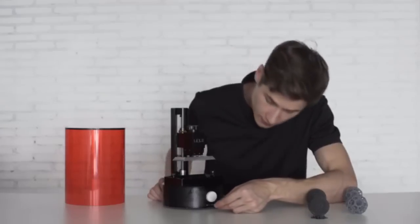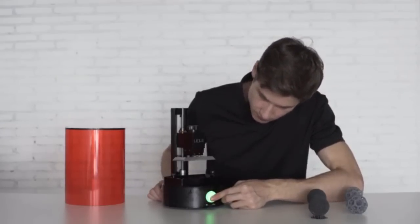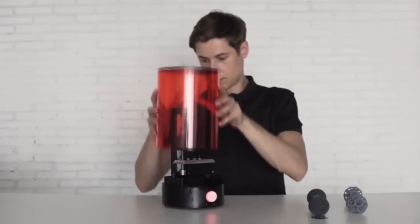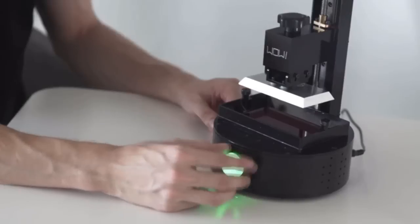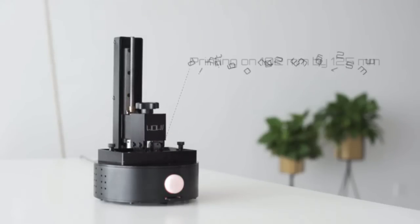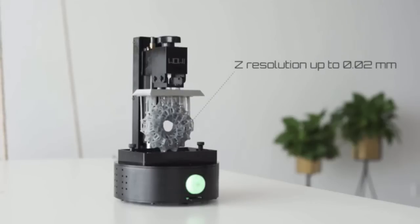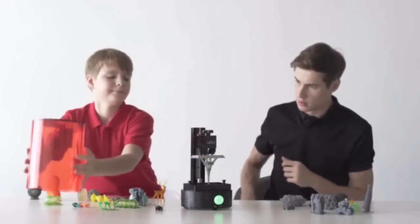Insert the SD card into SparkMaker with resin filled, press the button, and you are all set. During printing, an LED light will keep you updated about the status, and a UV protective translucent cover avoids any damage from the surroundings. The printing area is 102 by 125 millimeters with a 0.1 millimeter XY resolution and a Z resolution up to 0.02 millimeters. After printing, simply take off the top and grab your finished product.